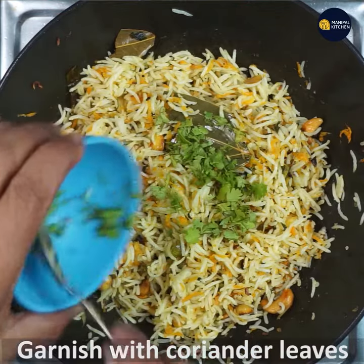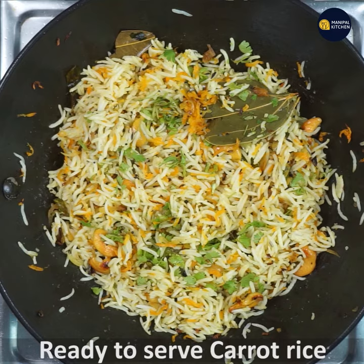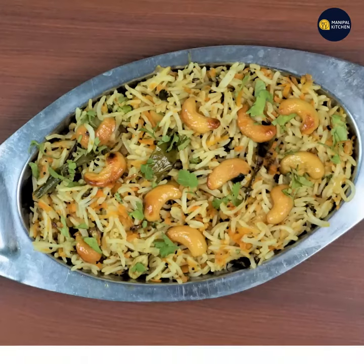We are ready to garnish the carrot rice. If you like it, we will be ready to garnish the carrot rice.